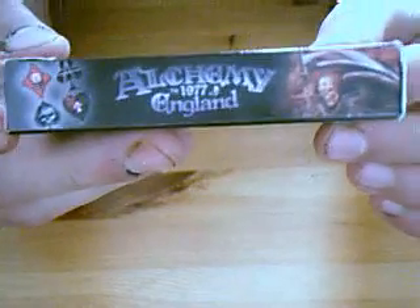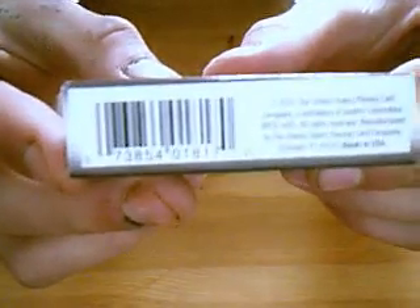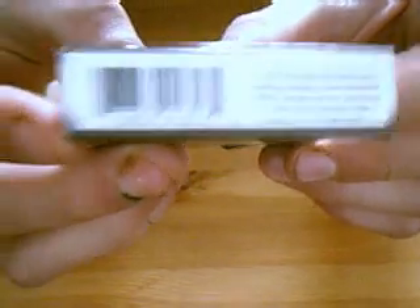I'm going to show you the side. Instead of saying the air cushion finish and stuff, it just says Bicycle 1997 England, and it's got some pictures on it. That's the same on the other side — it just says Bicycle 1997 England. The bottom just has the barcode, no reveal or anything. On the top it says Poker Cards.